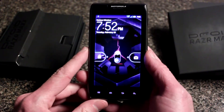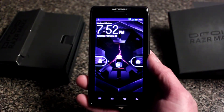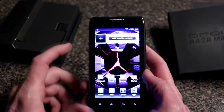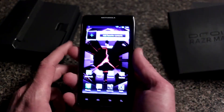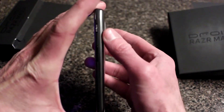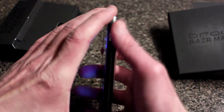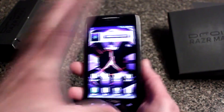Here we are, the Droid Razr Maxx. Feels good in the hand — first impressions — and it's a 4.3-inch screen. Let's unlock this thing so you can see what it looks like. It's a little heavier than the Droid Razr from before, and the original Razr had a pronounced hump on the side where the cameras were. This one doesn't have as much of that, and I kind of like how it's slim — just a little bit of it there, but not too much. Very nice.